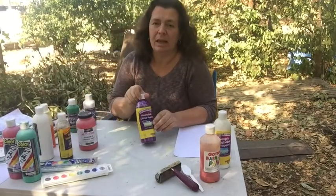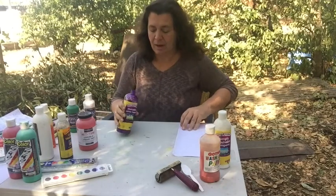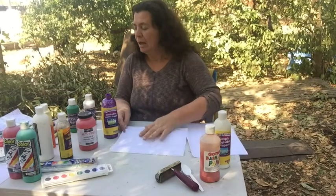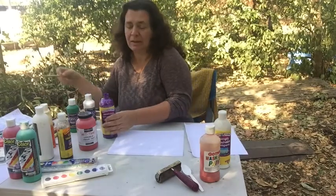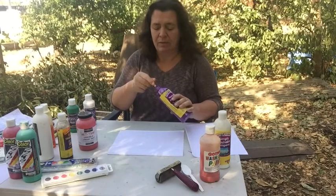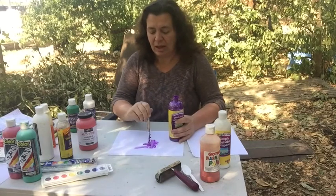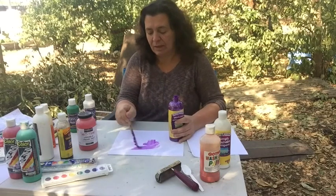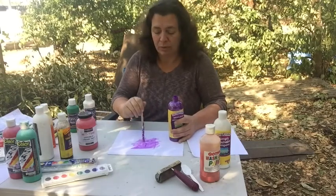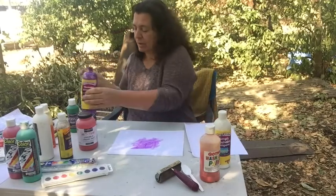This is a glitter paint, and glitter paint can be fun. I don't do a lot of activities with glitter paint but it's certainly a nice extra. You can also put glitter on paint after it's done. I would usually put this out in a container, but I'm just showing you this little gel-like texture — it's somewhat translucent. You can certainly do an activity with multiple colors of glitter paint, but that's kind of what it's going to look like.